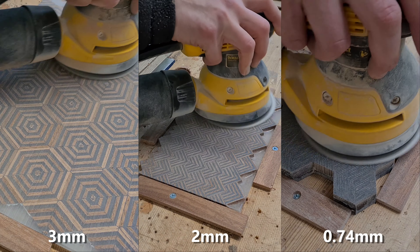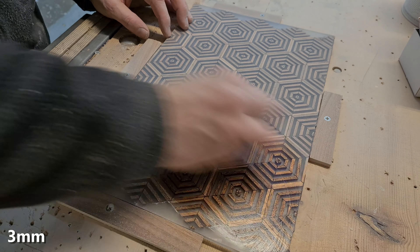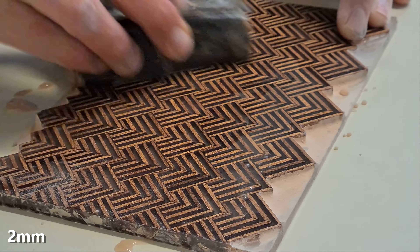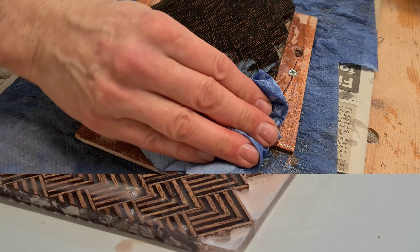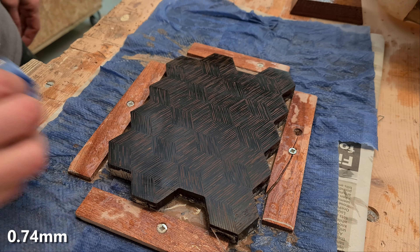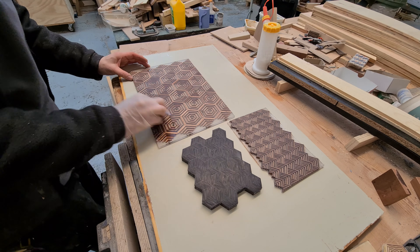Finishing the material is straightforward and follows what I've used in previous projects. First, get those surfaces flat using a planar thicknesser and then a drum sander, then use an orbital sander to dry sand up to 240 grit. Everything is then sealed, allowed to dry, and then wet sanded to 3000 grit. The final step is to polish, wax, or varnish it. I chose boiled linseed oil and the whole thing just popped out — it really came alive.